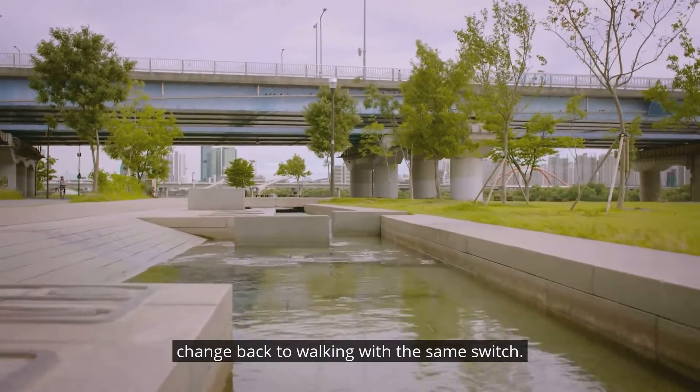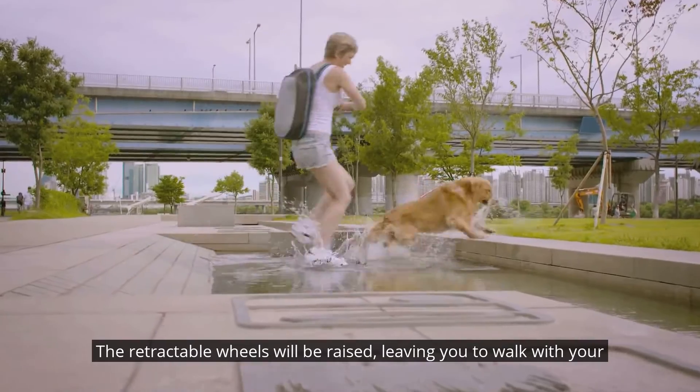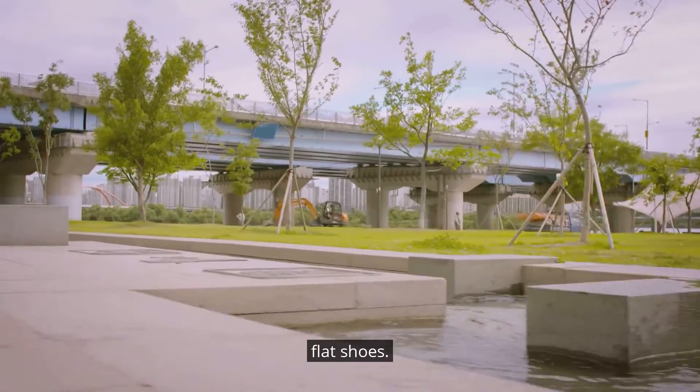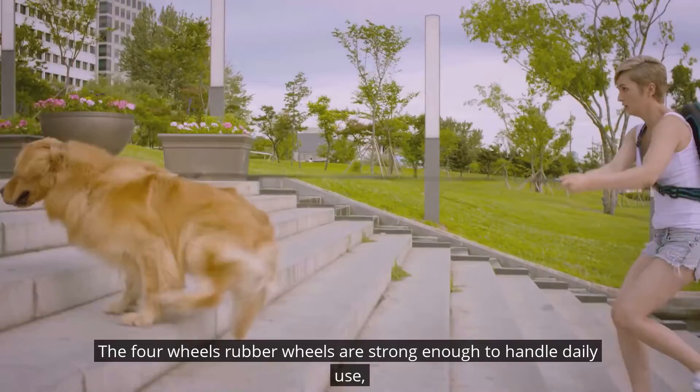When you encounter an area not ideal for wheels, you can quickly change back to walking with the same switch. The retractable wheels will be raised, leaving you to walk with your flat shoes. The four rubber wheels are strong enough to handle daily use.